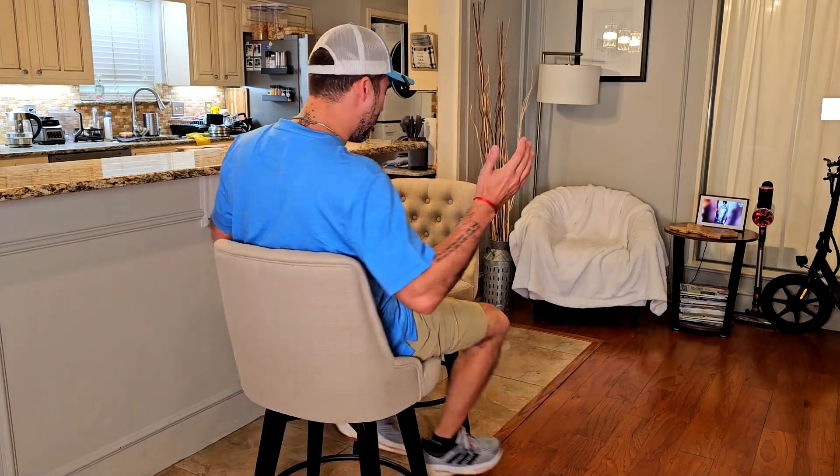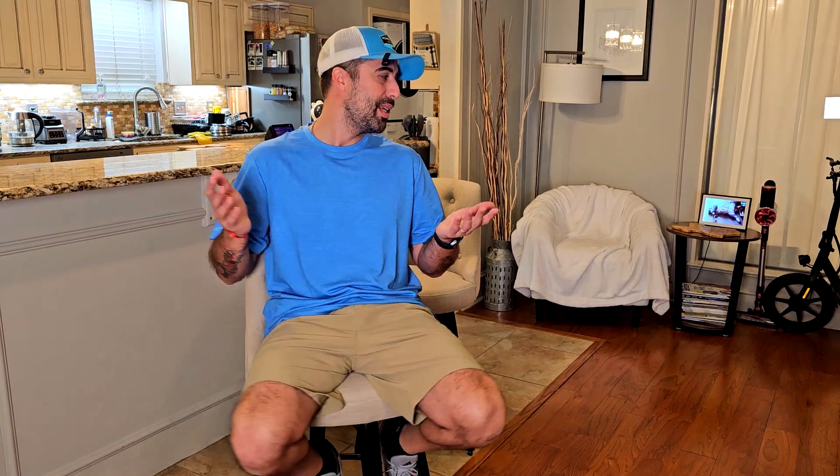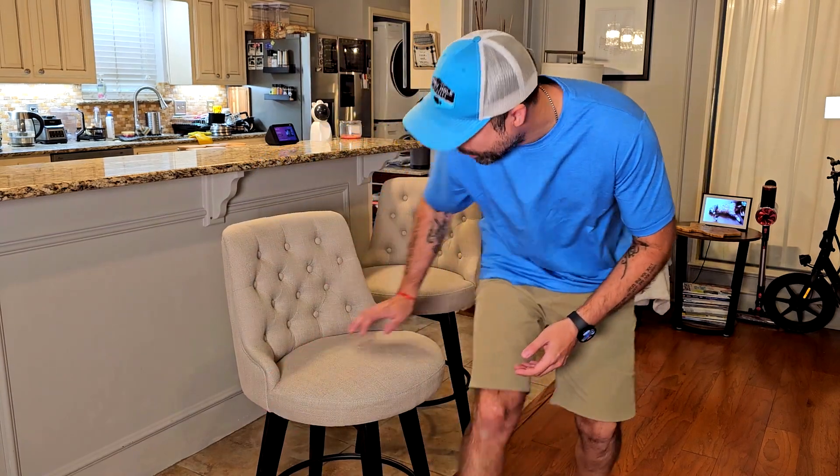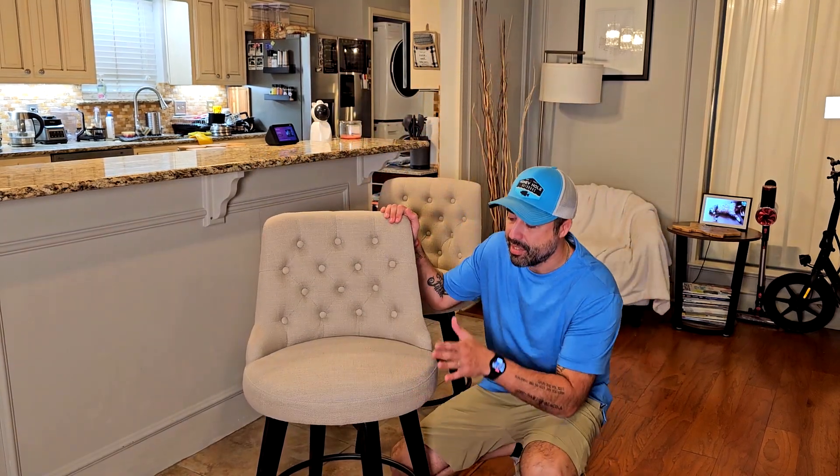Hey, how is it going? I'm Alex, and today I want to show you these two bar stools that I think are super cool. Not only because they're extra comfy — I'll show that in a few seconds — but also because the assembly process of each one took me probably no more than 10 minutes. So in 20 minutes with power tools you can get it done super easily.